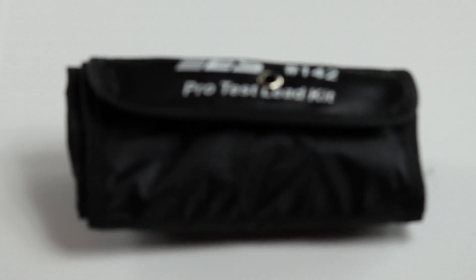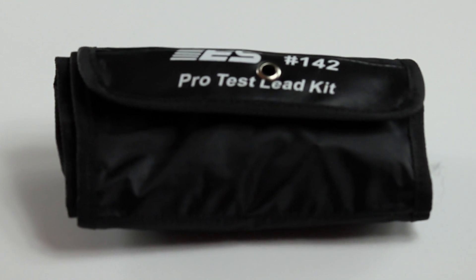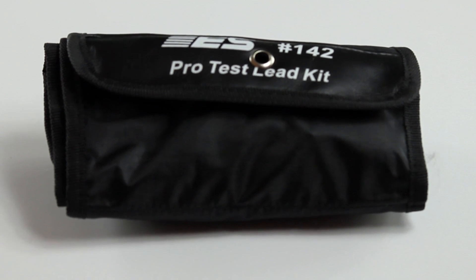The Pro Test Lead Kit includes a complete set of interchangeable specialty test probes, conveniently stored in a roll-up pouch. The leads are readily accessible and come with a one-year warranty.